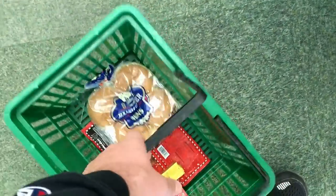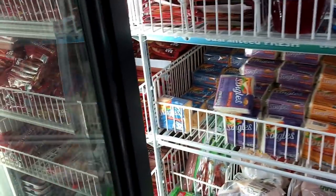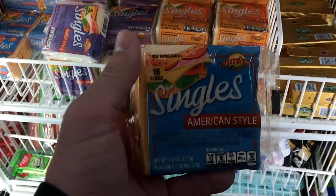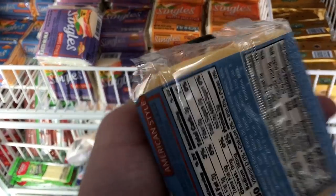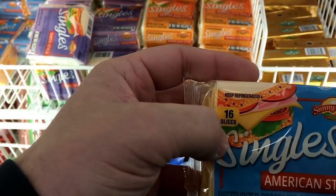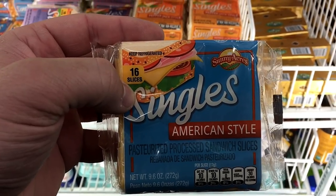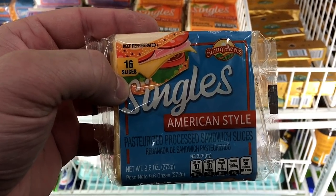Out of those three options, hamburger buns seem to clearly be the best. There was no Cheez Whiz or cheese in a can, so we had to go with — I don't wanna call it regular cheese because this is not regular cheese — but American cheese singles. What I'm gonna try and do is cut them up so they melt faster, and hopefully it gives us a consistency of cheese in the can. We'll see!